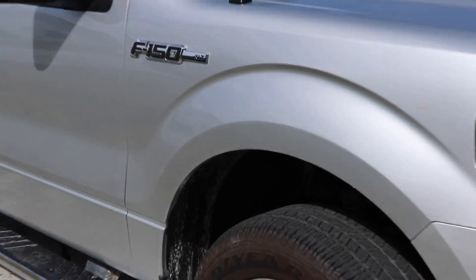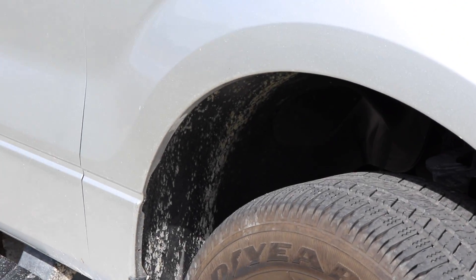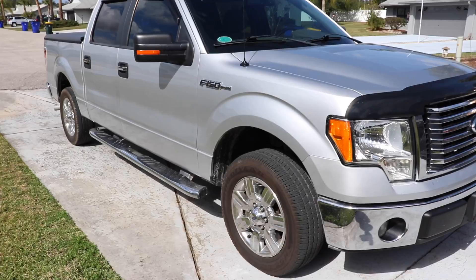The truck's a little dirty — fender wells in there are a little dirty — so I just want to get her cleaned up. Got some stuff to get done, so let's get it going.